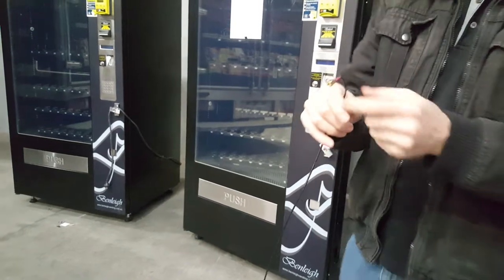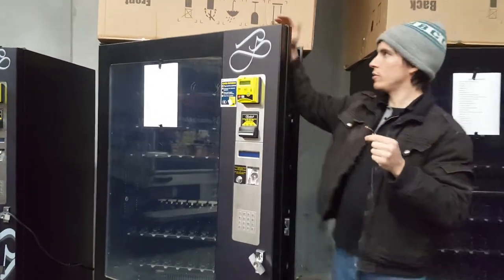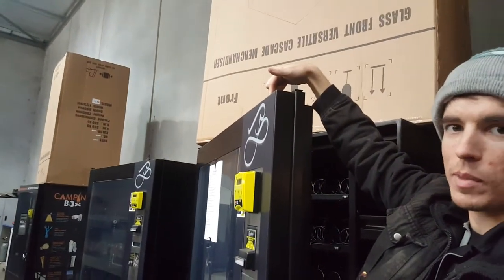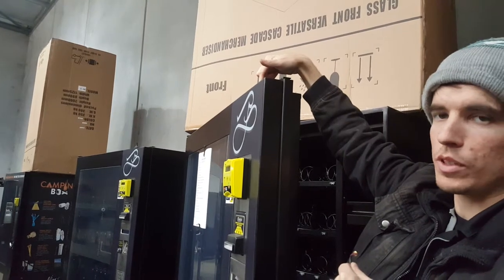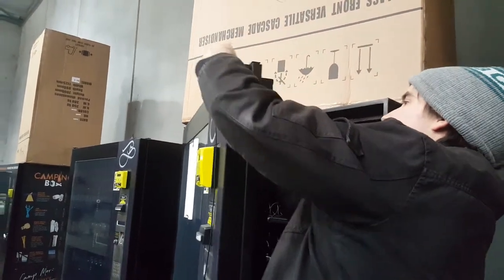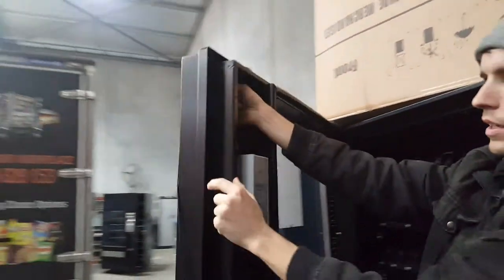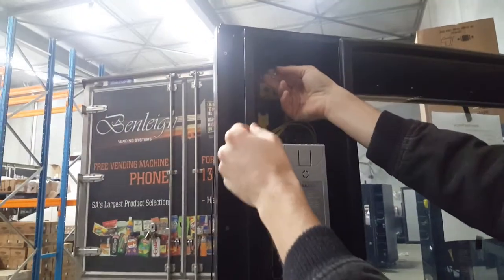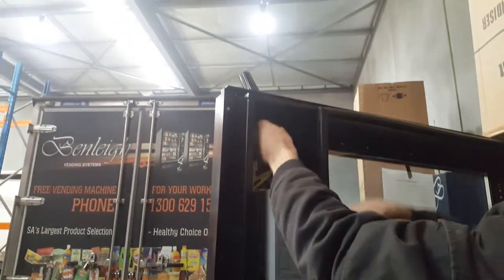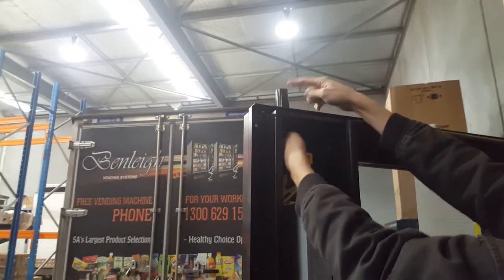At this point, you'll need to take this connector and feed it through the hole on the top of your machine located here. This may be filled with a plastic bung which you should be able to remove with a screwdriver or pliers. Feed the cable through to the inside of the machine, continuing until the antenna is seated in the hole and you can feel the thread sticking through.